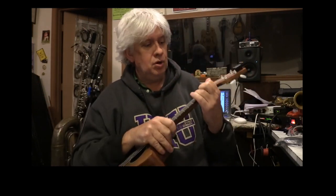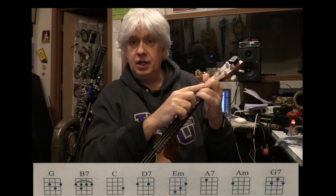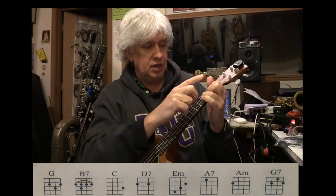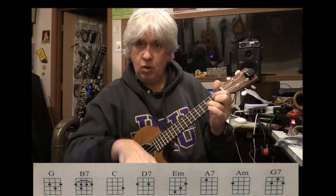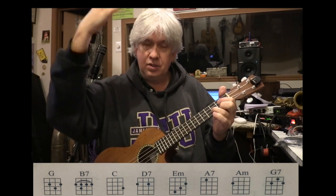Hit a G chord. Your first finger is on the third string on the second fret. Your second finger is on the first string on the second fret. And your third finger is on the second string on the third fret. First finger, third string. Remember one, two, three, four — as you get toward the ceiling, the numbers go up. It starts with one, goes to the ceiling.